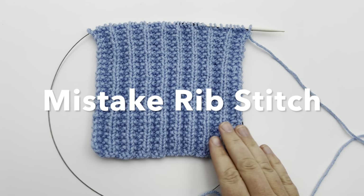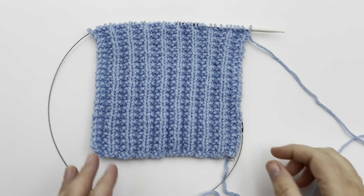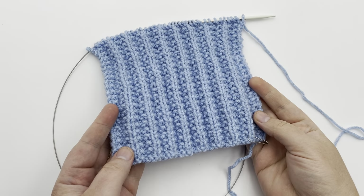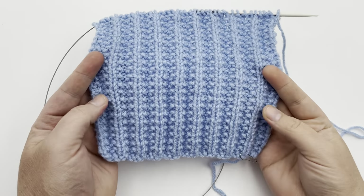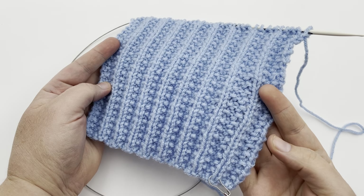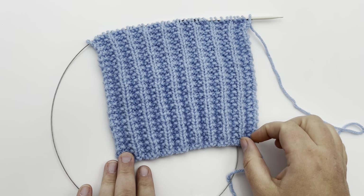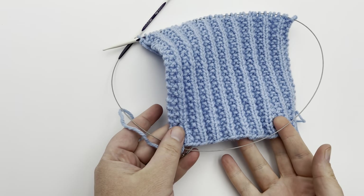Let's make a stitch pattern. This is the mistake rib stitch, a knit and purl pattern that is a beginner level knit. It looks like a combination of the seed stitch coupled with a rib stitch. It's nice and stretchy, has a beautiful texture, it doesn't roll, and it's reversible.